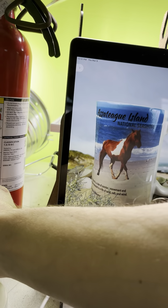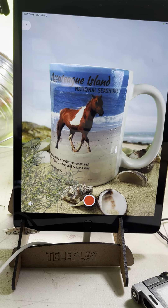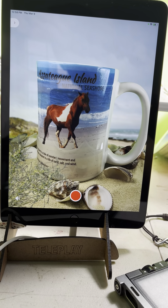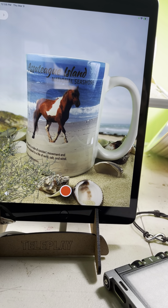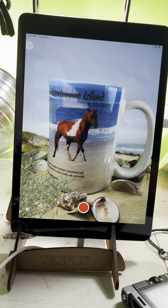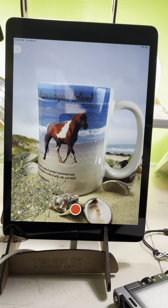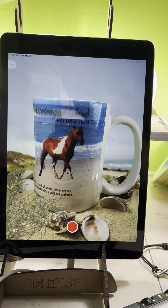So that was my way of showing that there are AI apps out there where you can just take a picture of this mug, for example, and it'll remove the background. But my goal with Teleplay is to show you that you can make it look much more realistic and add movement, which will capture your customer's attention a lot better than just a still image.